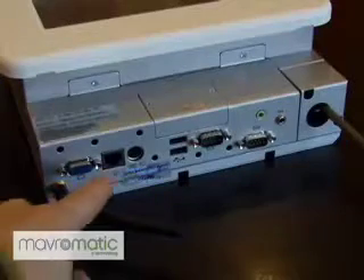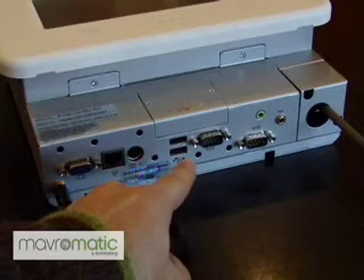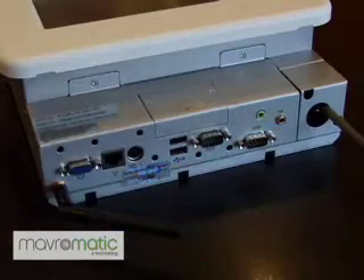The folks at Nobu really managed to squeeze a lot into the system, starting with an external VGA output, Ethernet port, mouse, keyboard, two USB 2.0 ports, two RS-232 ports, audio line-out, and a microphone in.